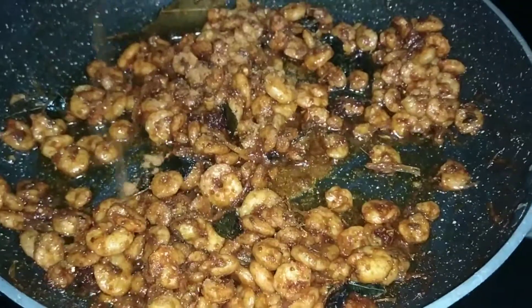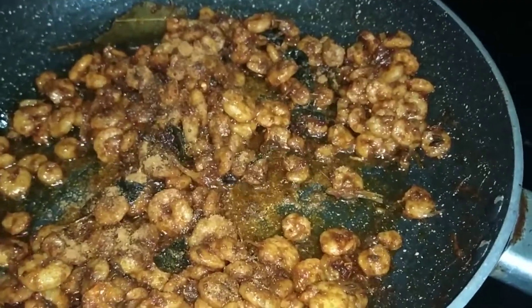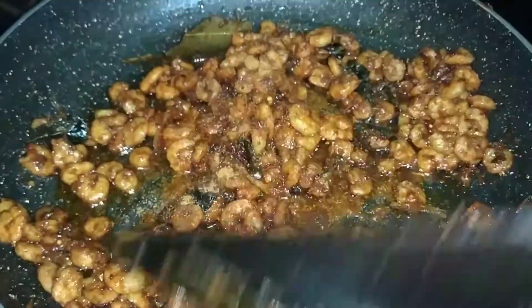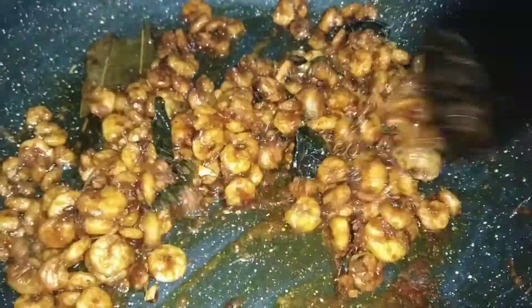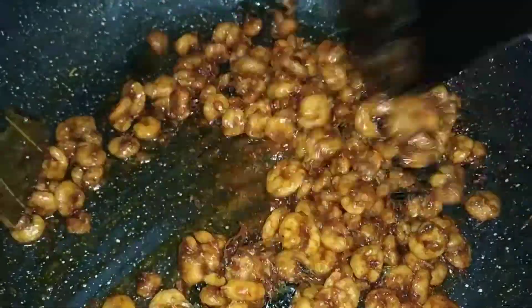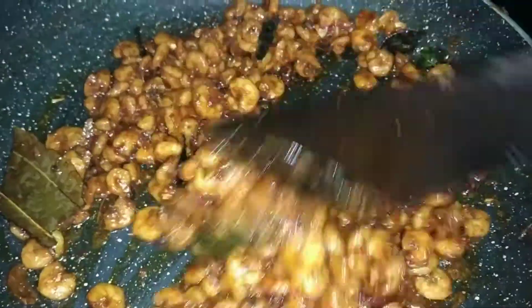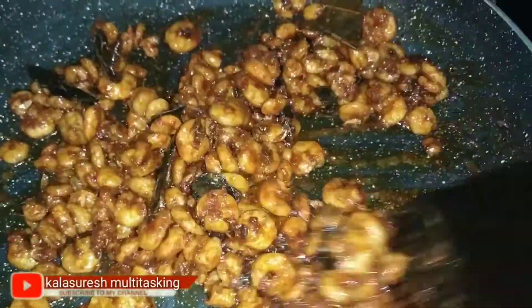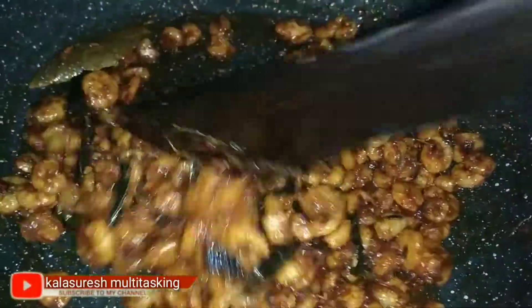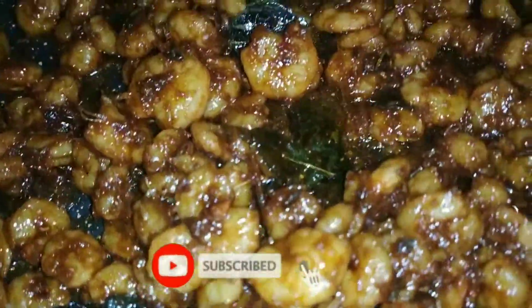I will add half a teaspoon of water, then add a little bit of salt. I will fry for 1 minute. It is a simple and quick recipe — just try it and it's done.